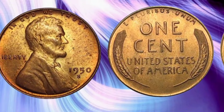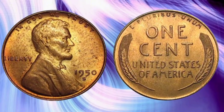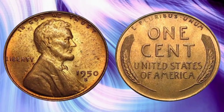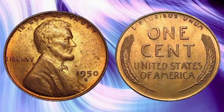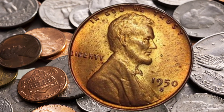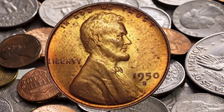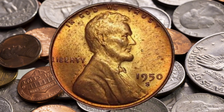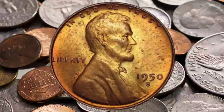If you're interested in collecting 1950 Lincoln Cents, here are a few tips to get you started. First, always handle your coins with clean hands or gloves to avoid oils and dirt that can damage the surface. Store your coins in a cool, dry place, preferably in protective holders or albums designed for coin storage. When purchasing coins, consider buying from reputable dealers or auctions to ensure authenticity. Additionally, having your coins graded by a professional grading service can provide a more accurate assessment of their condition and value.